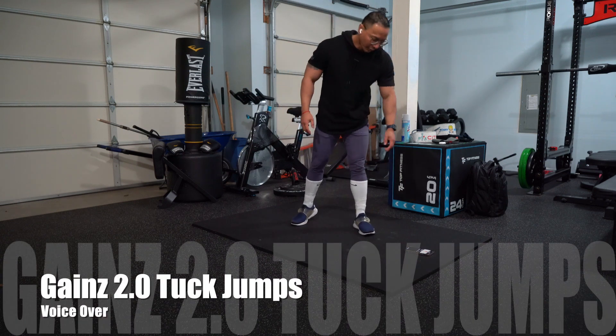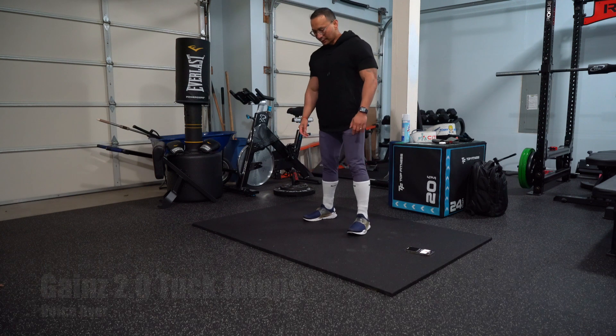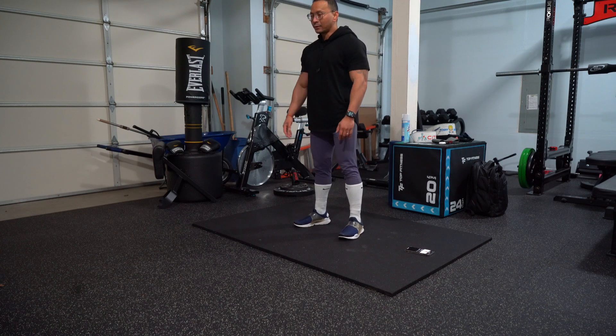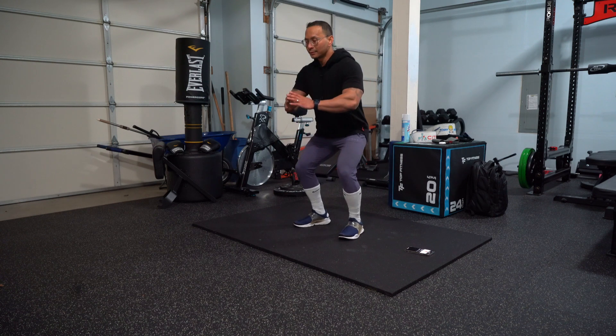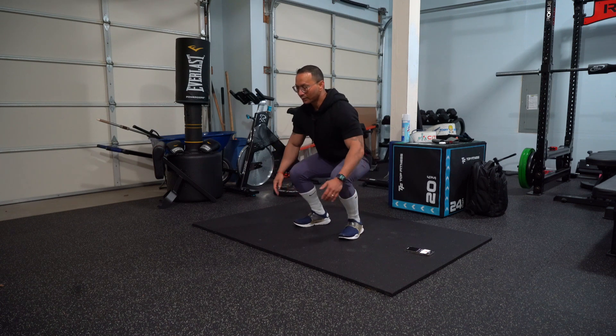Alright you guys, so we are going to be doing tuck jumps. What you want to do is get your foot placement in line, shoulder width. Now what you want to do is squat down in position and then with the weight of the heels, launch up.